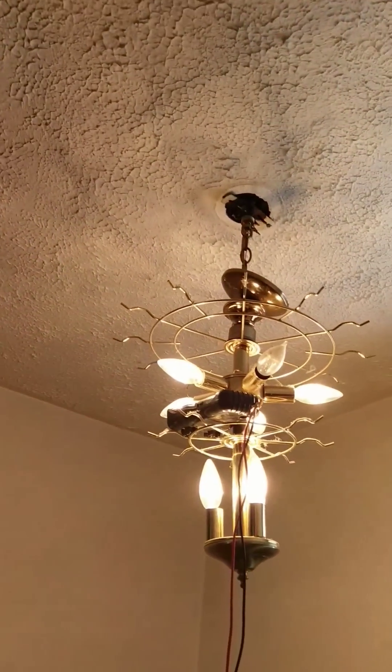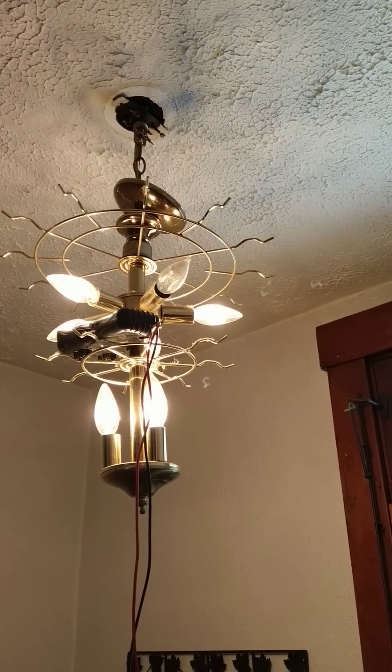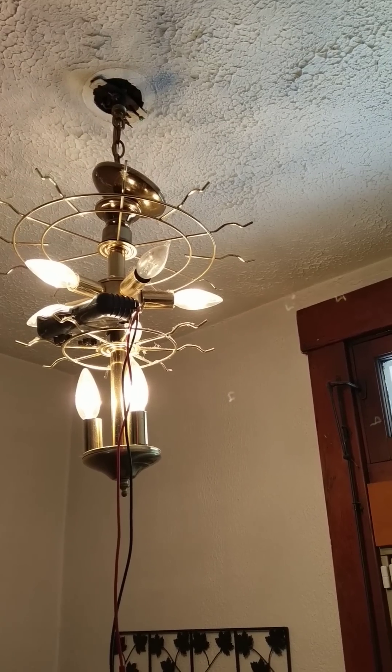Today we're going to talk about how to find a hot wire when you open up your electrical outlet and all you see is two black wires. I have old knob-and-tube wiring up here in my ceiling light in my hallway and both wires are black. I'm going to teach you how to use a multimeter to figure out which line is hot and which line is neutral.